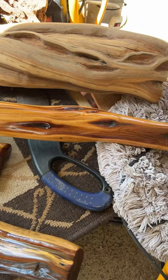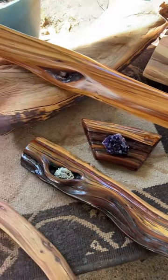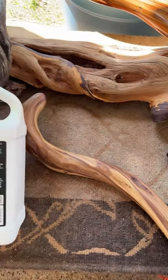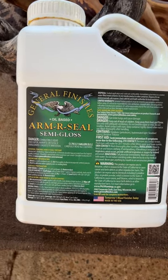You have to get the shine to come out first, and then you do the finish. After using a lot of different ones, this is the one that I love.